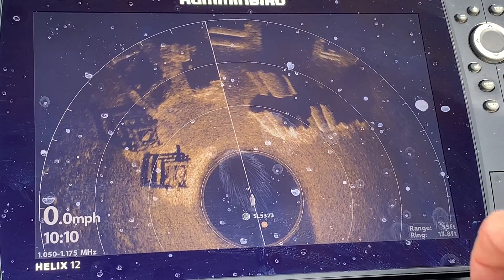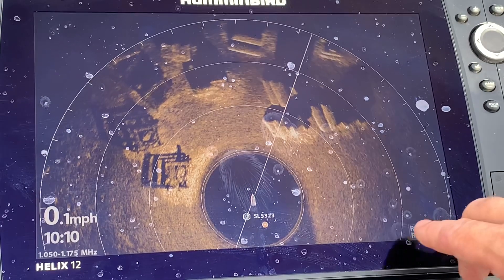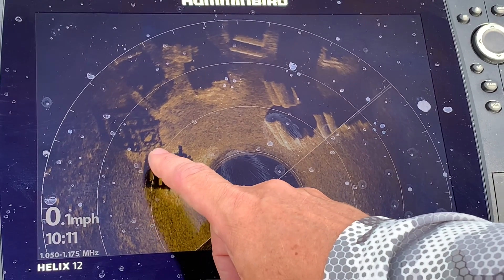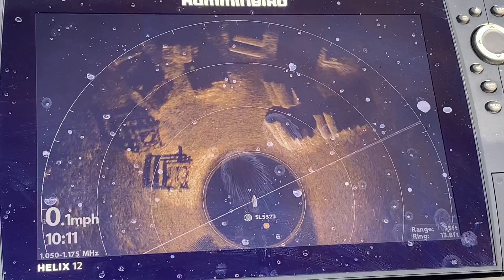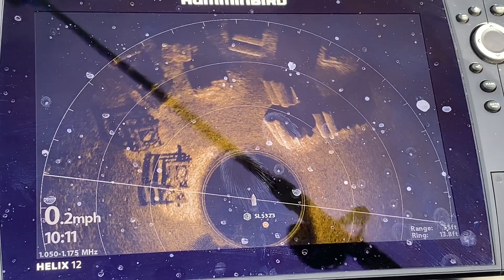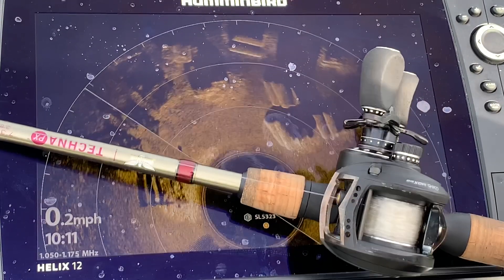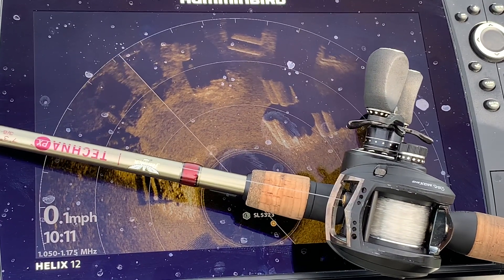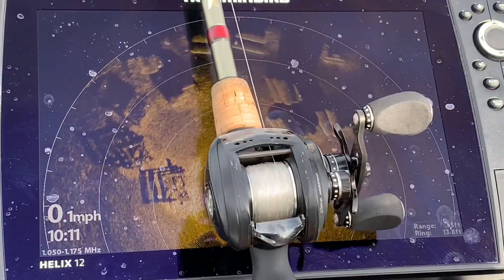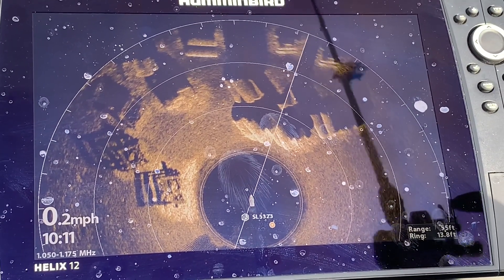The Mega 360 has rings that automatically adjust depending on the range you set. I'm currently at 55 feet, so this first ring is at 13.8 feet, the next would be 26 feet, and this would be roughly 40 feet, so you know roughly how far to cast. Keep in mind that the Mega 360 transducer is always facing forward — it is independent of the trolling motor. If I want to cast to these cribs I aim on that angle, and if I want to cast to these pipes I aim on that angle. You always know the direction and distance to cast, which is super helpful.